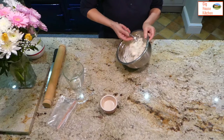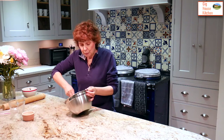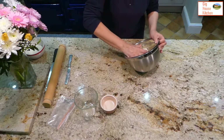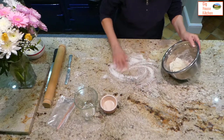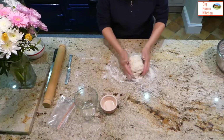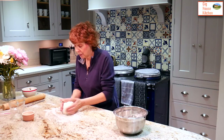It may start off a little bit wet and sticky, but it soon becomes quite an easy pastry to handle once you've rolled it out the first time. The pastry has now come together. Get out the last few bits of flour from the base of the bowl, then put it onto a work surface. Put some flour down and form it into a block — a fat rectangle.